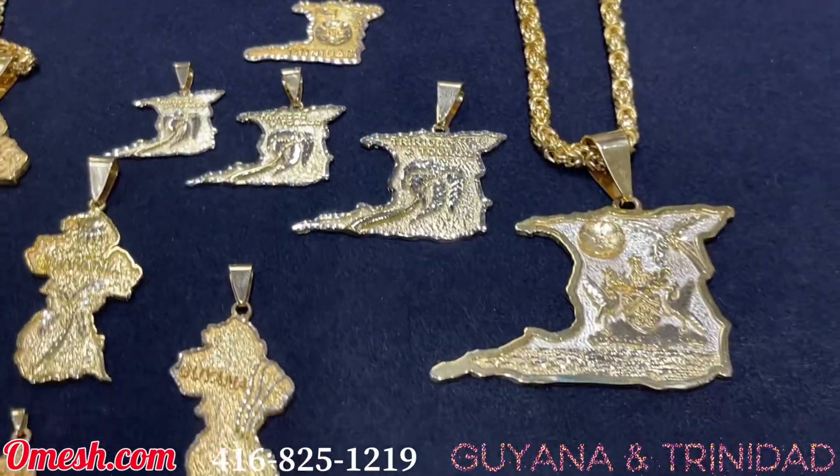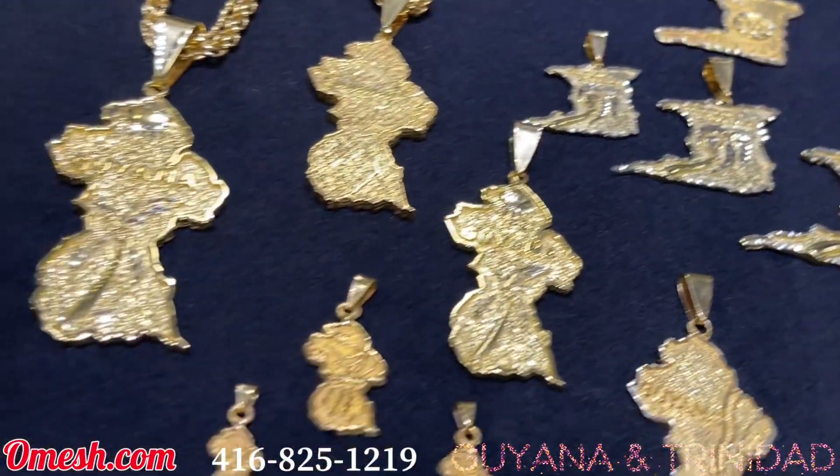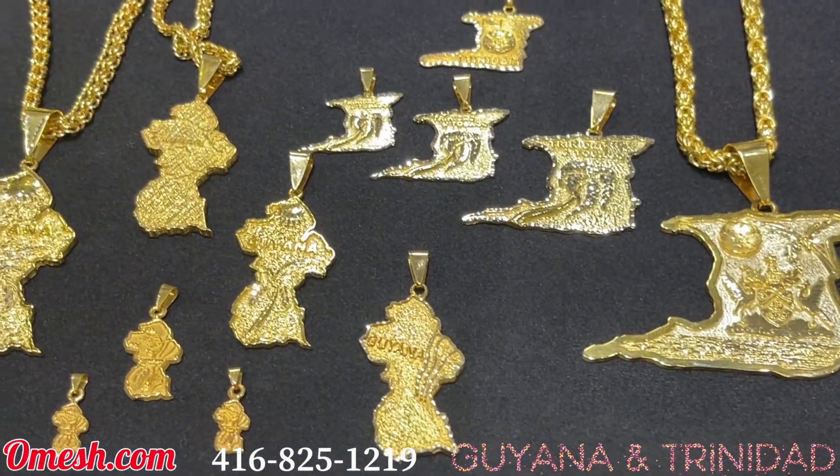Once again, this is Omesh of Omesh Jewelry Designs, proud to be your jeweler. You have it guys — the best of Trinidad and Tobago and Guyana maps. Hit me up and get yours, visit omesh.com. See you guys!